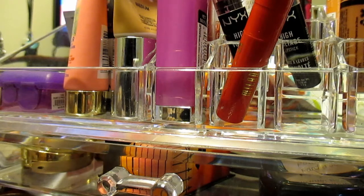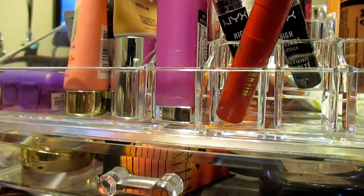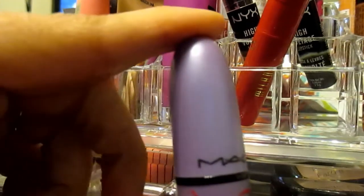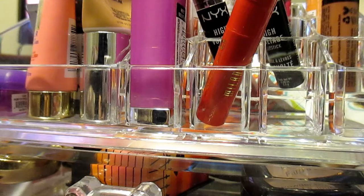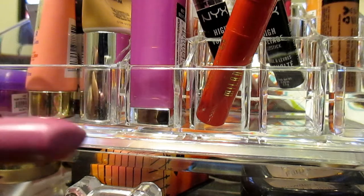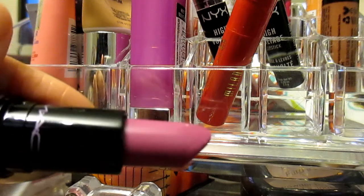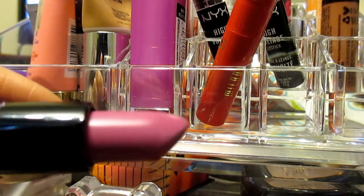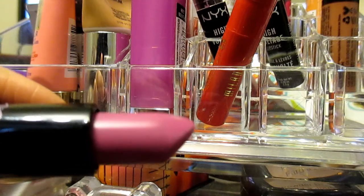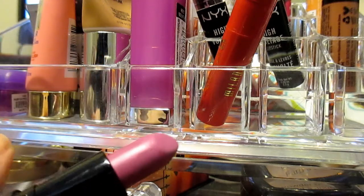And last but not least from the Kelly Osbourne collection, I have this lippie in the color Dashy Girl. If you know me and watch me, you know this is my type of color. It actually looks a lot lighter on camera than in real life — in real life it's like a deep dusty pink color. It's really pretty. I'm definitely going to be doing a look with all of these.